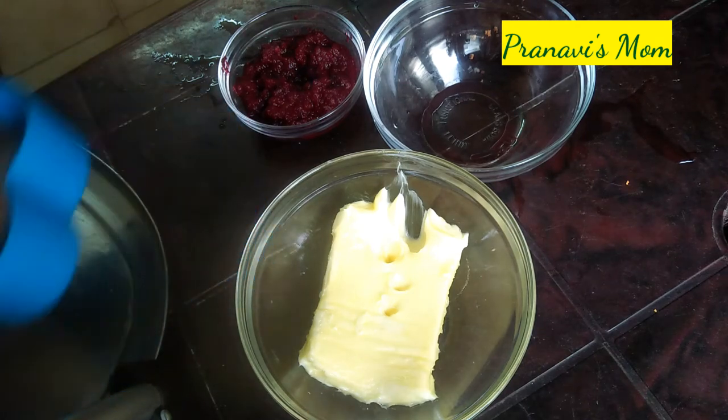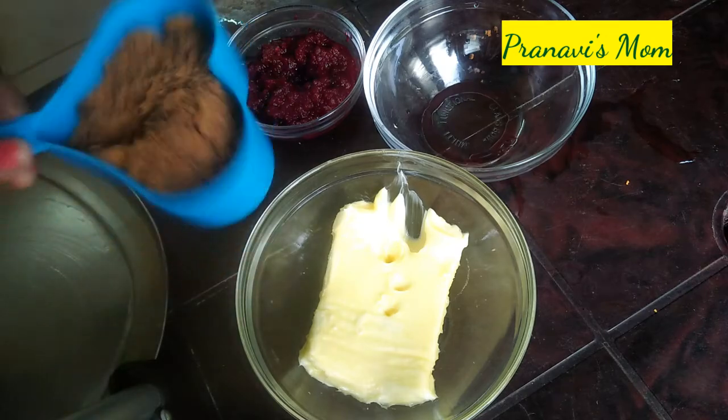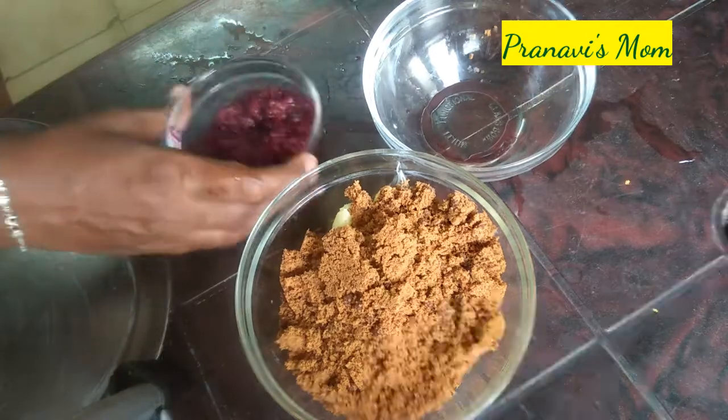This is 100g butter, unsalted butter. Put it in room temperature. Put it in a cup and mix it well.